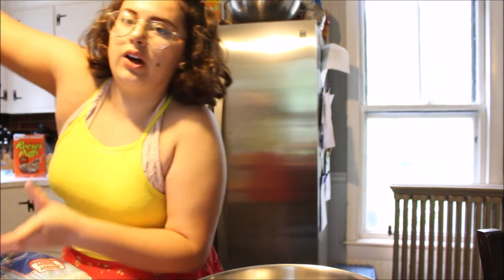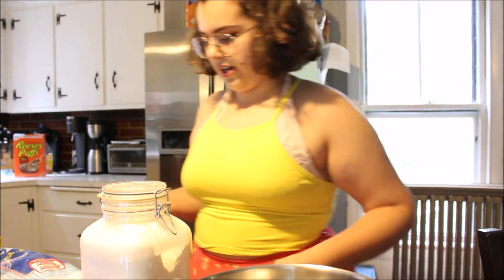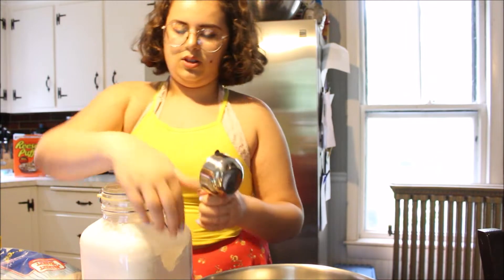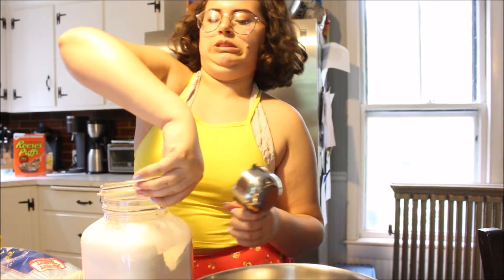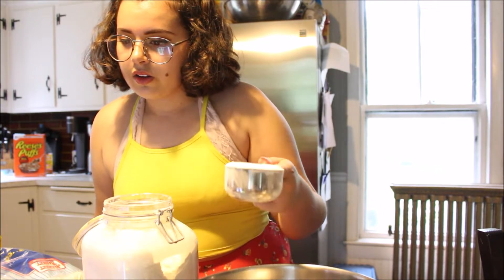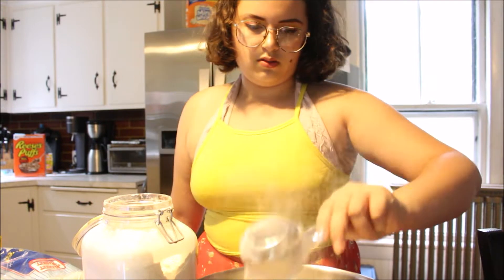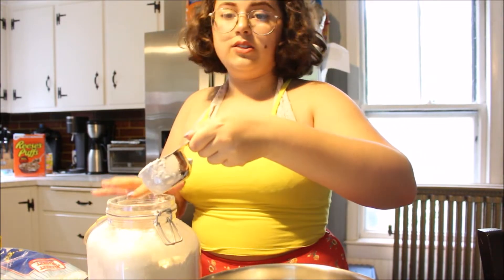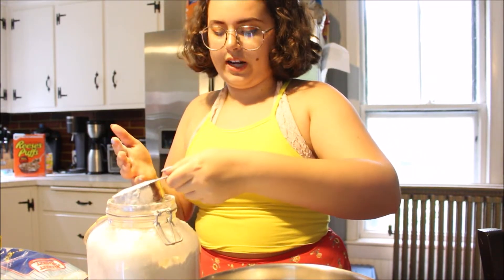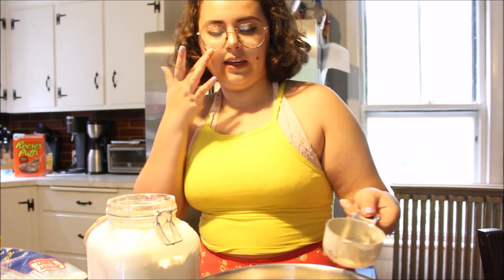Three cups of flour. I feel like only the halves actually fit through the top of this, so I need three cups of flour — six of the half cups. You can see I'm touching everything; don't worry, I washed my hands, it's fine. Always wash your hands before baking.